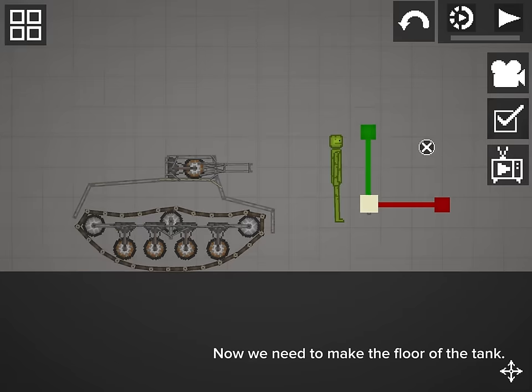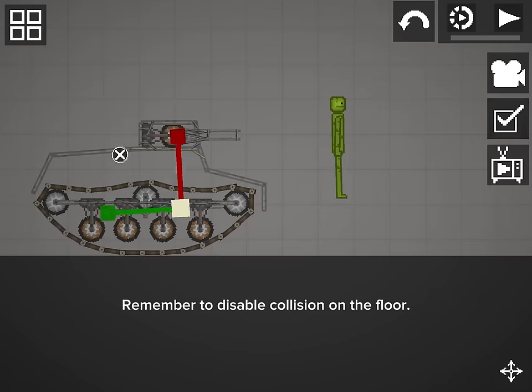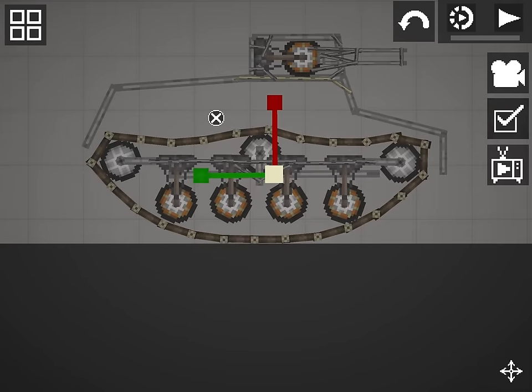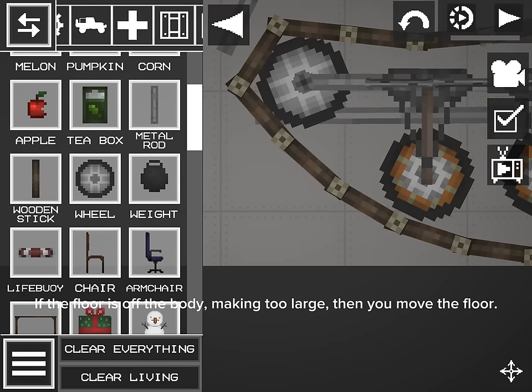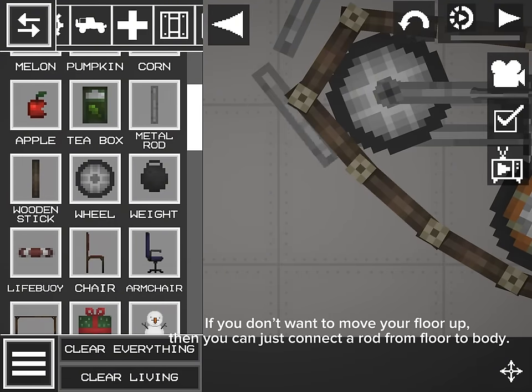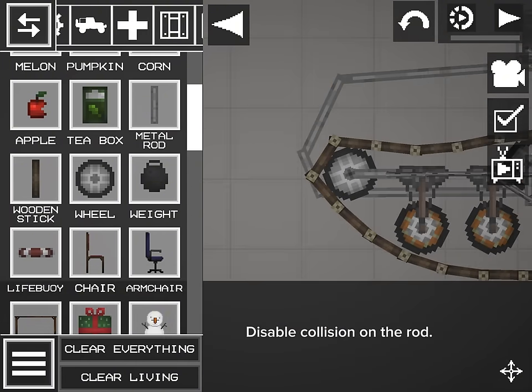Now we need to make the floor of the tank. Remember to disable collision on the floor, and resize until it touches the body of the tank. If the floor is off the body, making it too large, then you move the floor. If you don't want to move your floor up, you can just connect a rod from floor to body. Disable collision on the rod.